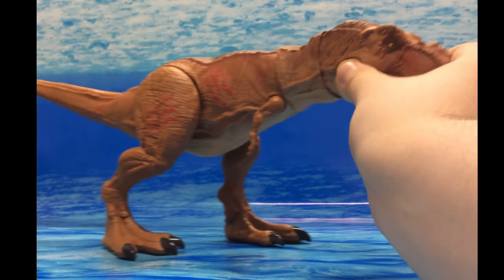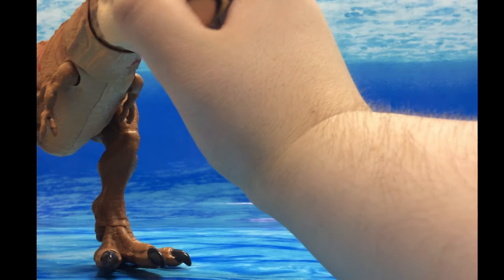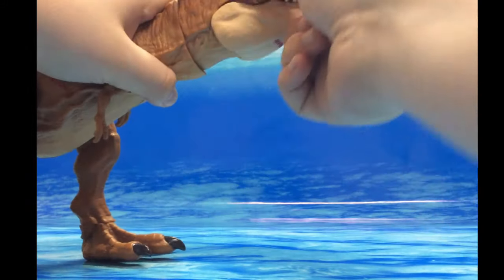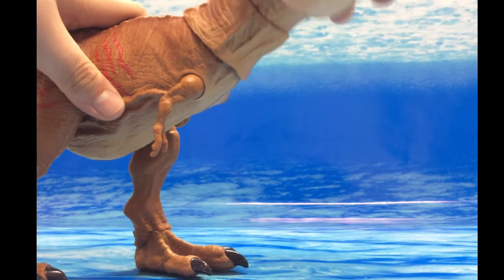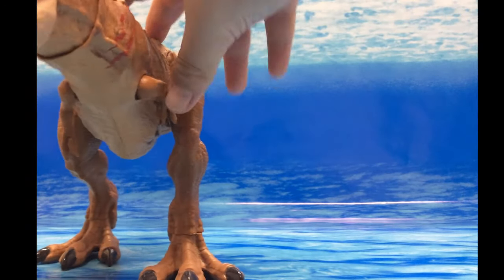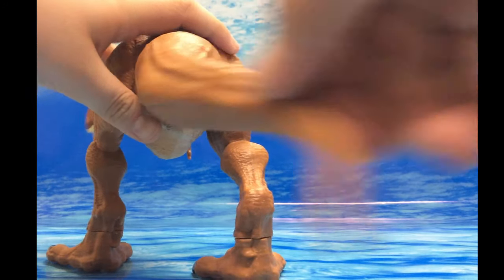Let's go over the poseability. The neck can turn sideways in both directions, and the top piece can look up and down a little bit. The main hitter for head articulation is the central joint — you can make it go up, down, and to both sides.